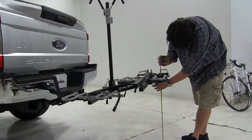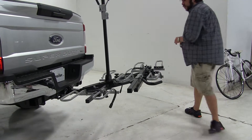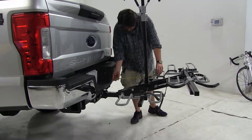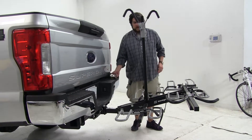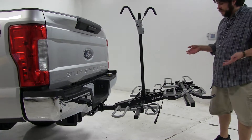Ground clearance is going to be about 27 inches, and our closest point is going to be about 10 and a half inches. Right now we have it in the loading position, meaning it's ready to have a bike installed on it.